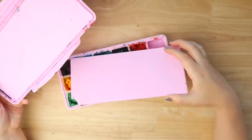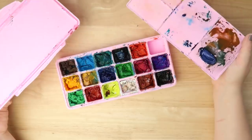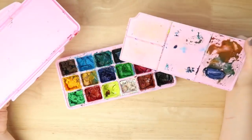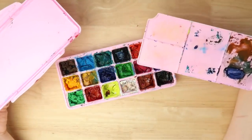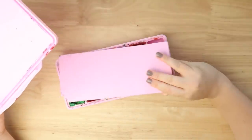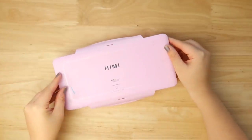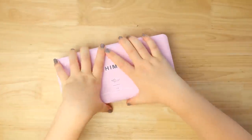Mine looks a little beat up because it's more than a year old. You can reactivate these but they're not as jelly-like, I guess, as the fresh ones. But yeah, I still use this and I still really like it. I think art supplies when they look a little beat up are kind of cool because it means they've been used.